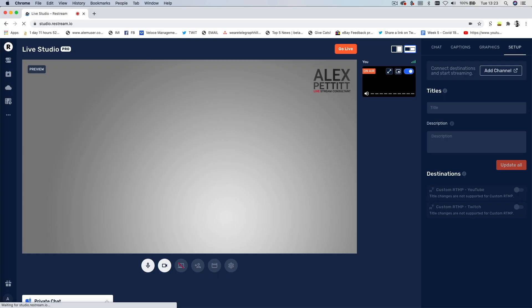The very last thing to show you is how to actually go live, and it's super simple. You just hit that big orange button in the top corner that says go live, and Restream will automatically start broadcasting to all of your chosen platforms.